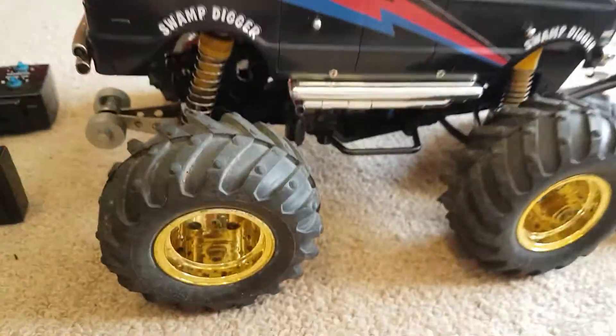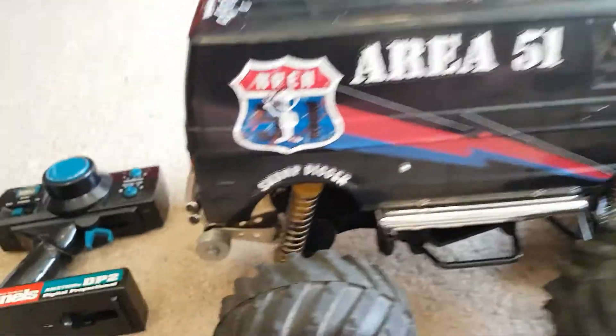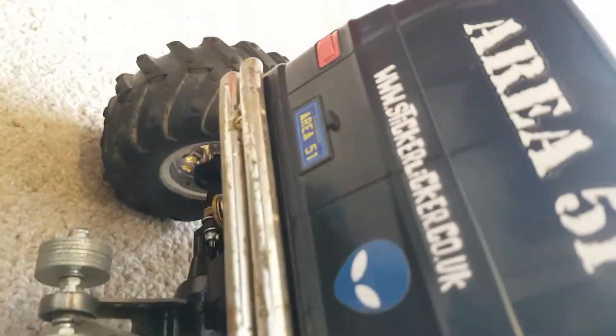So it'll just look like different colour rims. It's got a wheelie bar since it keeps wheelie-ing. It used to scratch at the bottom — that's what happens when you let it scratch. And at the front as well.